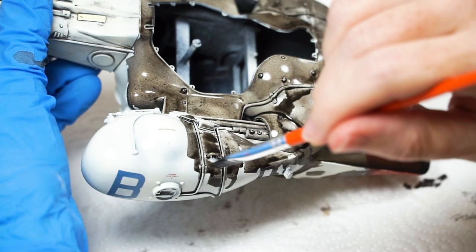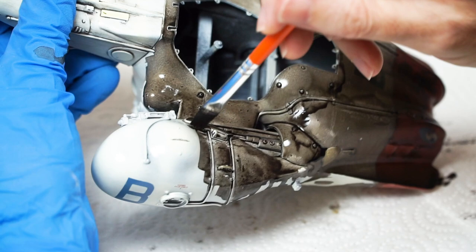Okay — confession time. I'm guilty of experimenting with oil and enamel wash variations in the past, and that entailed different mixes to alter the variables — in particular drying times and sheen.